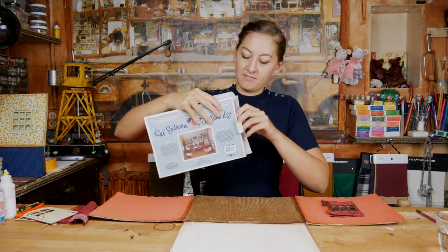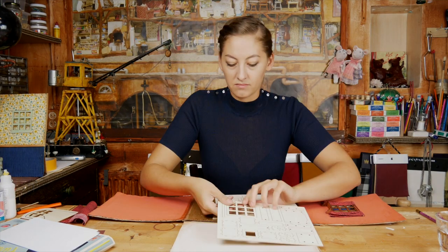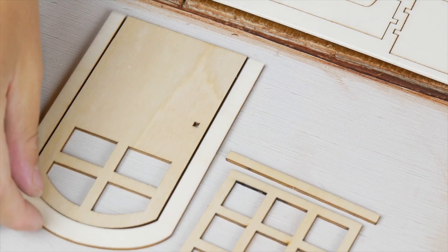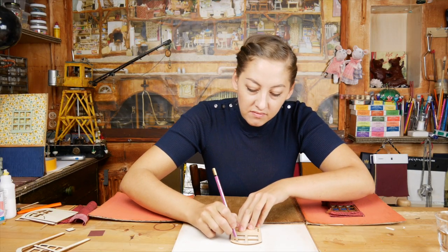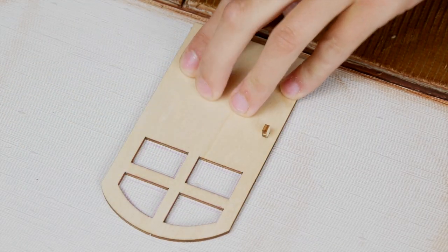Alright, let's begin. Push out the parts for the window and the door. The door consists of 3 parts and a window of 2. I deconstructed my cardboard box to give you a good view of what I am doing. I begin with a wooden door.